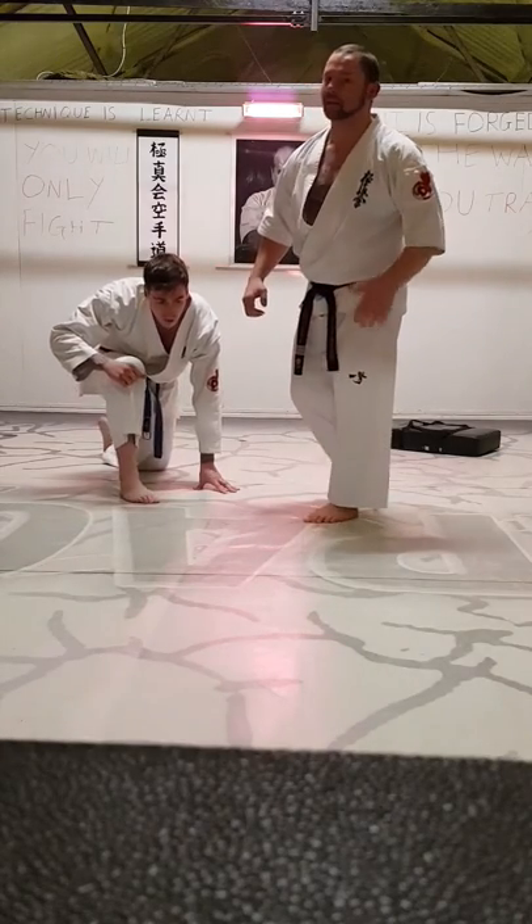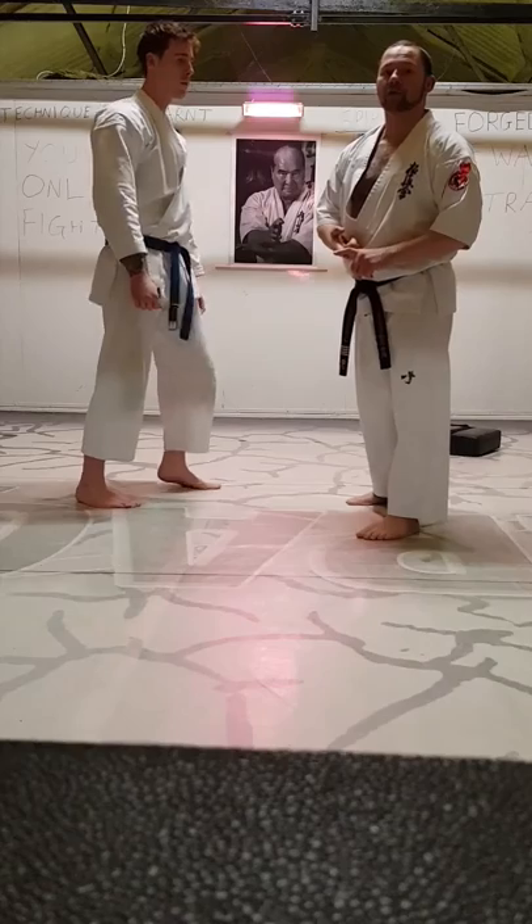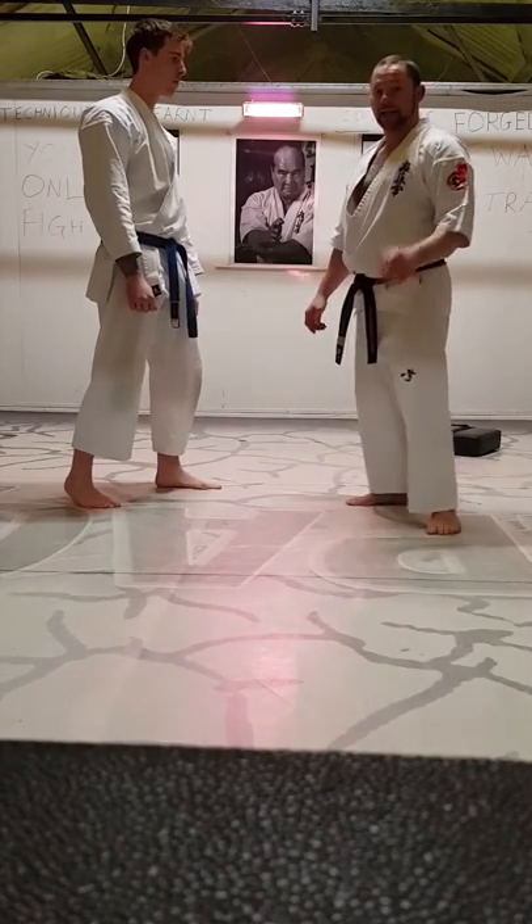So don't think low kicks are just for tournaments. Adapt them and they can work outside for you really effectively. Stay dangerous.